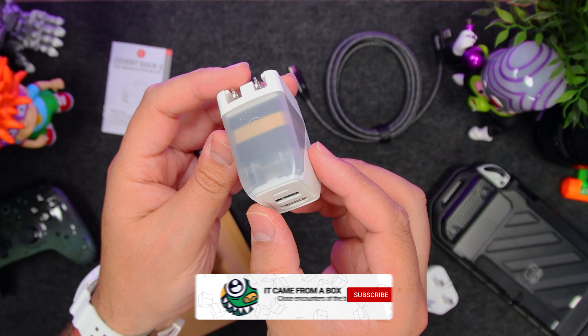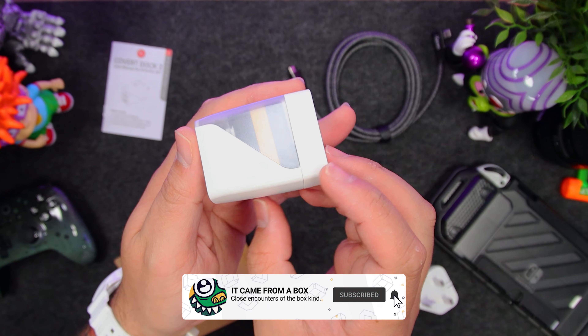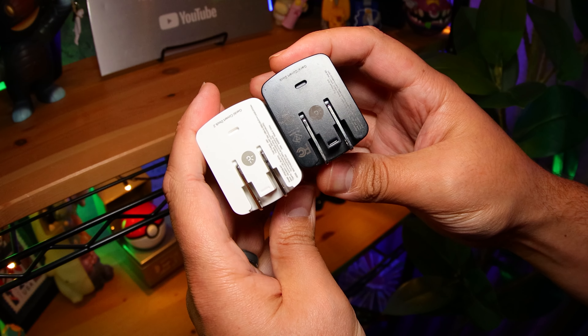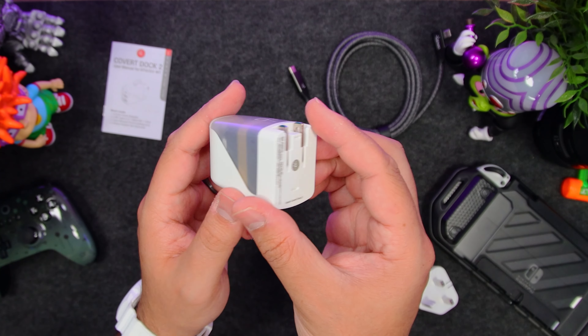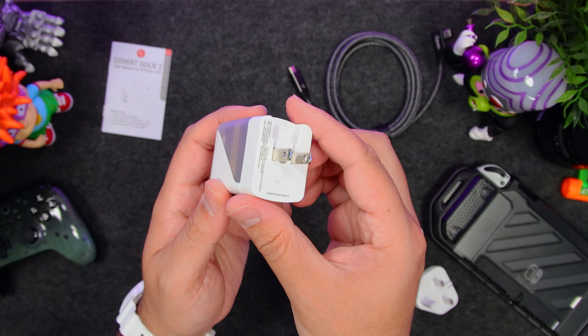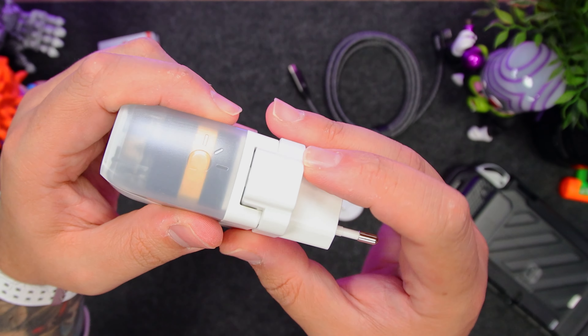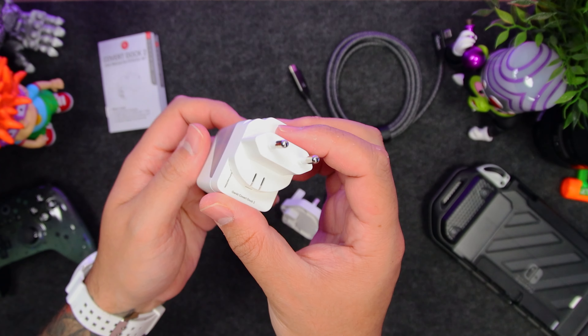Love the look of this collection — transparent shells on tech never gets old, and it just looks so slick. It's about the same size as the original, and same goes for the layout. On the back we still have that Type-A power prong, and it includes three global adapters that you can just slide on to use, which makes it great to travel with.